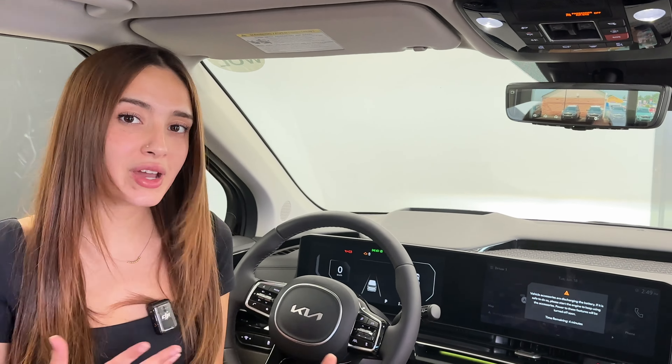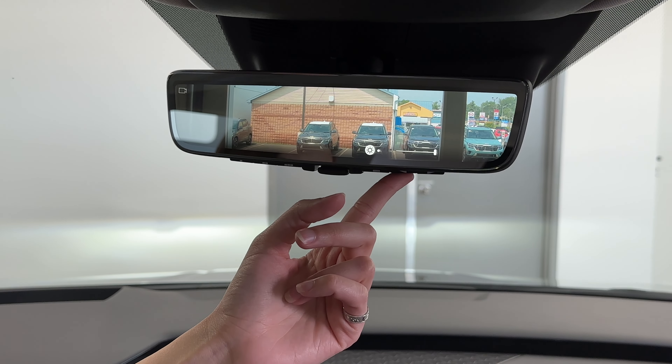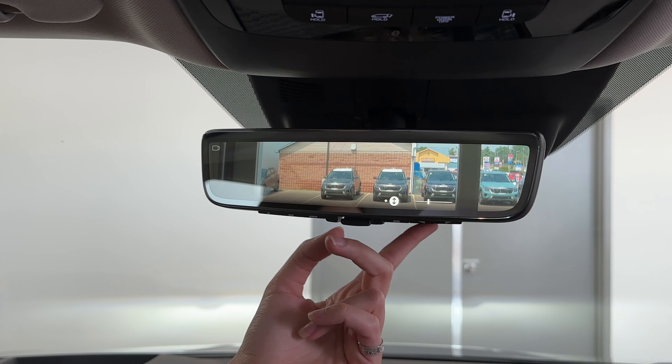Right over here on the right side, just up by the toggle, you have this square icon. Give it a push and it's going to pull up the brightness and height tab. From there, you can select which one you'd like by pressing here. This controls the height — to either increase or decrease it, use the left and right arrow, and you can see it moves very easily.